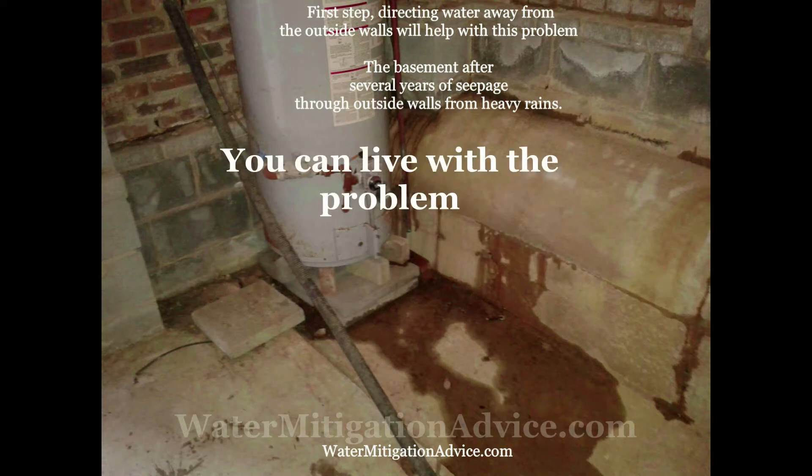Hi folks, thanks for stopping by. The water, like you see in this picture, normally comes from the outside — there's water settling on the outside wall. You need to try and correct these problems first. On my website I do have information on what to look for out there. You can live with a problem like this, or you can solve the problem.